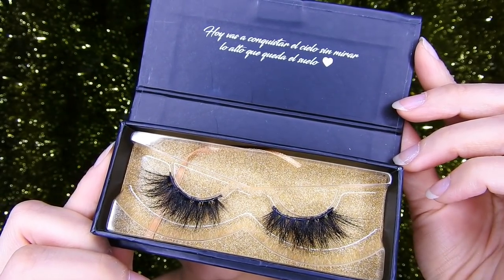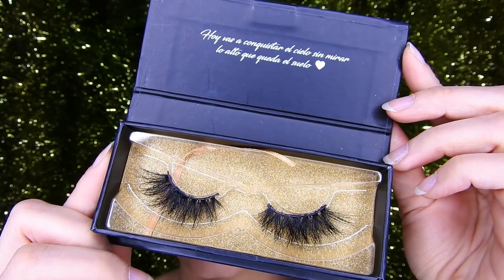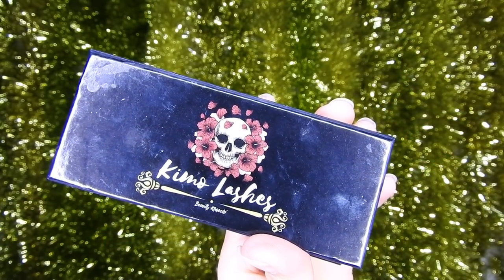For this makeup look I'm going to use the 016 lashes by Ming — you can find them down below. The direct link is in the description box.